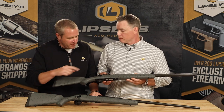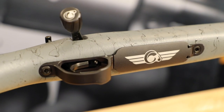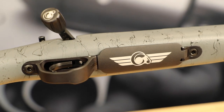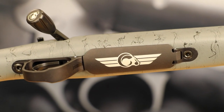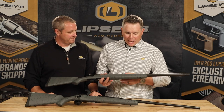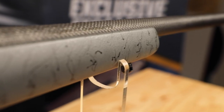We talked them into changing up the floor plate just a little bit. Traditionally it just has the Christensen name on there, but they have a really cool logo, so we had them put that on there. It's actually timed to the one on the bottom of the bolt handle, which is a pretty cool touch. They also blacked out the lettering on the barrel, so it has a real stealth look to it.